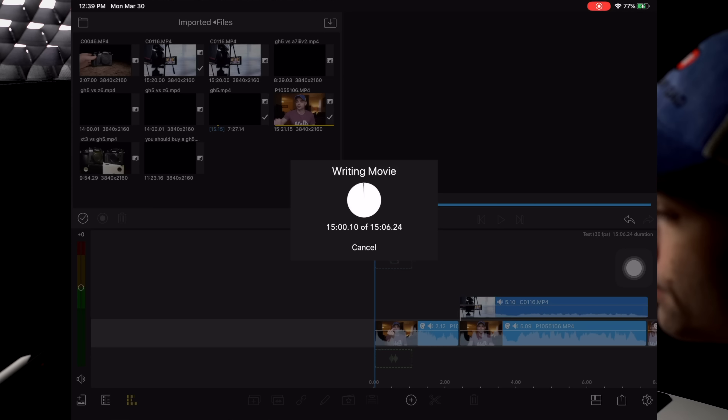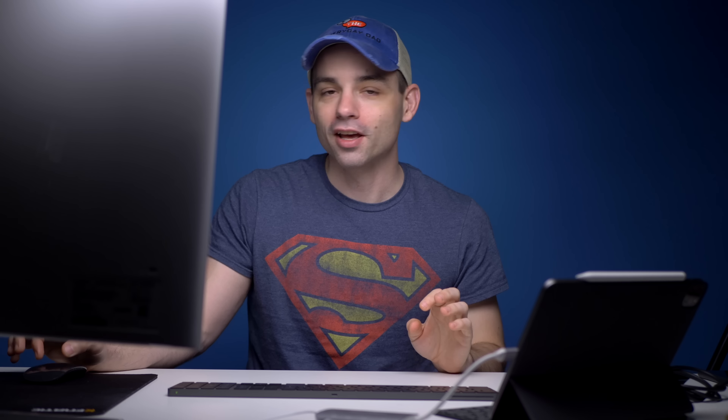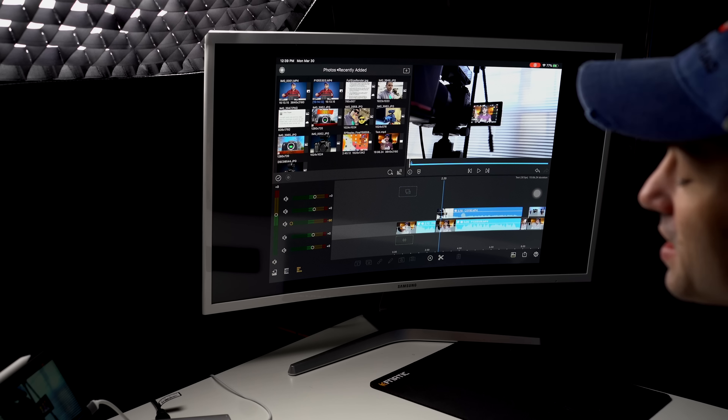I don't actually own my iMac Pro over there — it's on a business lease, and that lease is up this year. I'm probably going to cancel it, turn that thing in, and keep the iPad Pro. That's a bold statement to make after just one video, but I'm a bold person. It took 11 minutes to render that 15-minute file. That is crazy. I think we've shown through this that it does all of the same things I'm used to using on Final Cut Pro X on an iMac Pro — a pro editing computer.